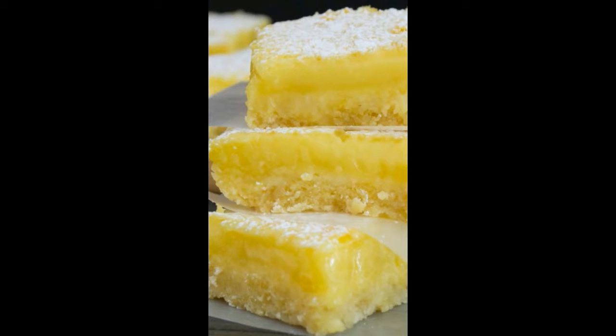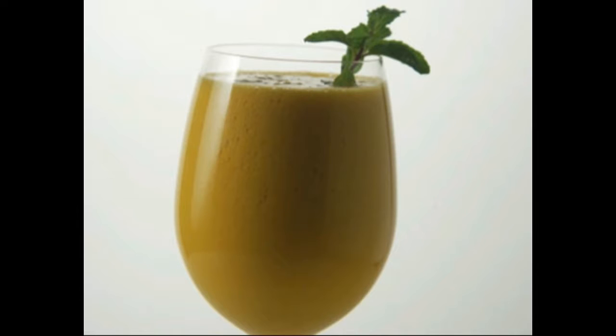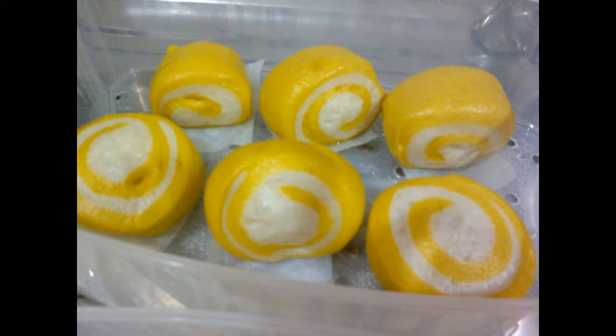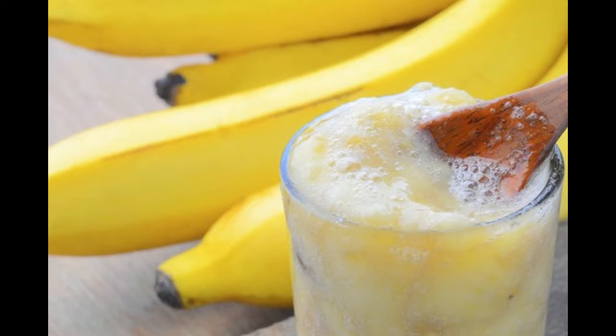How to make Cocoman Recipe. Ingredients for Cocoman: 1. Coconut Milk 1 cup, 2. Mango Pulp 2½ cups, 3. Passion Fruit Juice 2 cups, 4. Ice Cubes as required. Method Step 1.